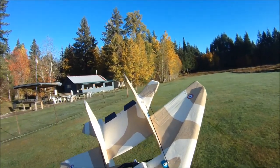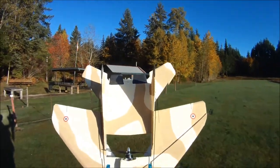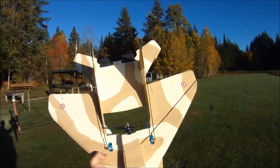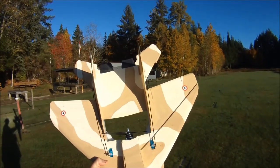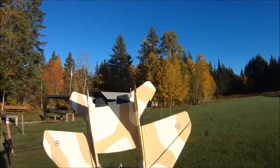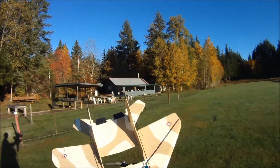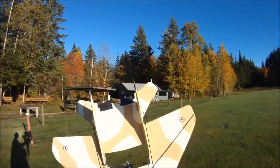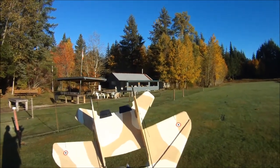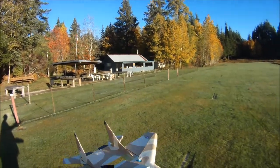I also tested the Master Air Screw 6x4x3 prop and flew that yesterday, but I don't think I'll use that prop on this motor — I'll talk a bit more about that later. From a standpoint of all-around speed and efficiency, so far this 6x3 EMP or TGS prop is the best. If you've watched my previous video with the 6x4 EPC, I'll kind of let you be the judge.